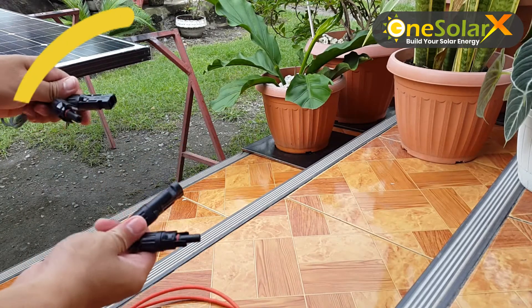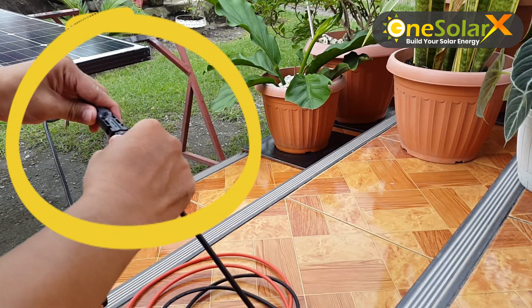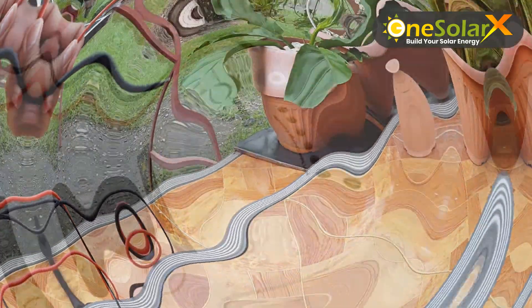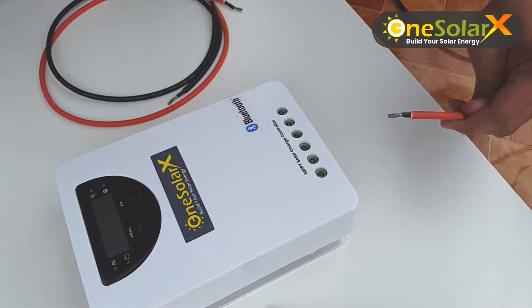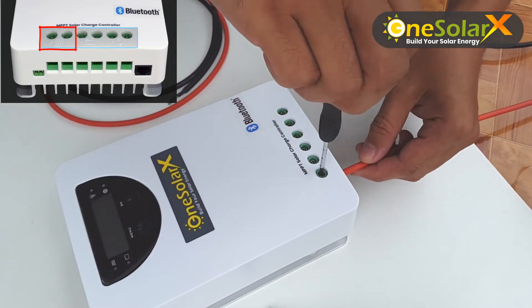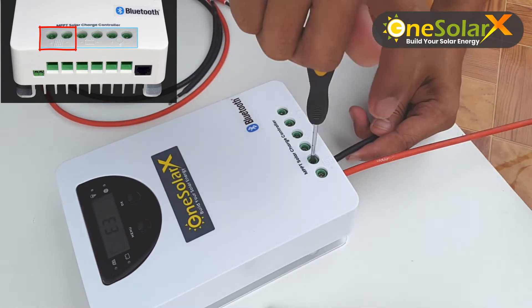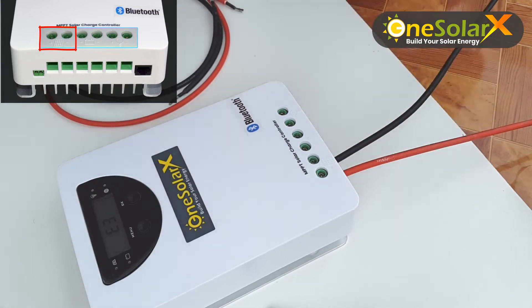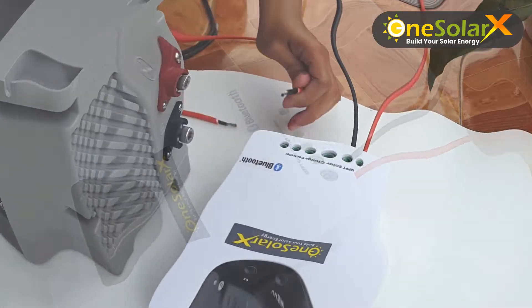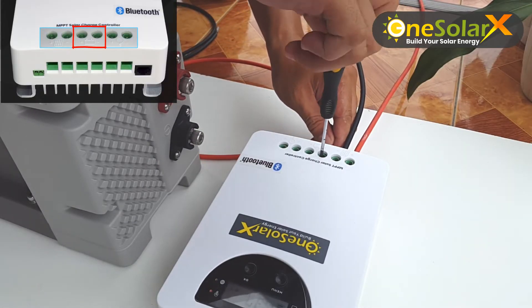Now let us proceed and connect the PV extension cable to the solar panel. Then connect the wire to the charge controller according to polarity. Connect a wire between the charge controller and battery, according to polarity.